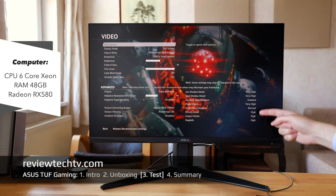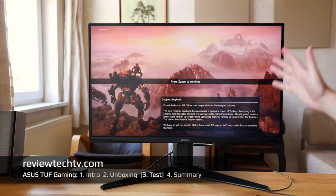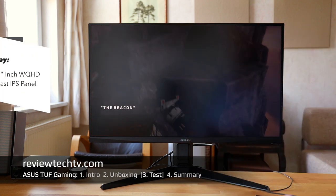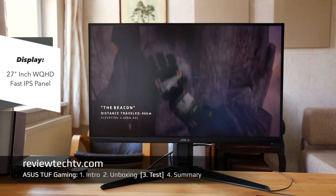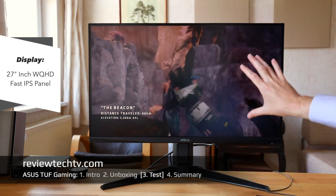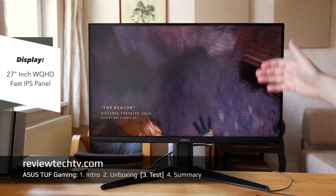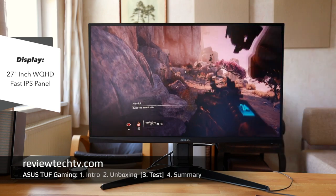I have put the settings on high, and I can really say this combination strikes a good balance for me. The WQHD resolution gives me absolutely sufficient sharpness, and the colors on this ASUS IPS panel display — I'm enjoying this a lot.